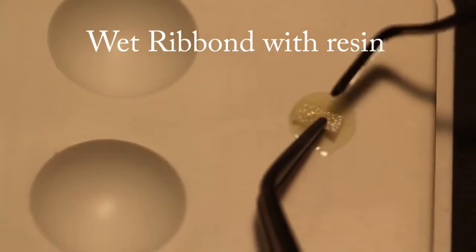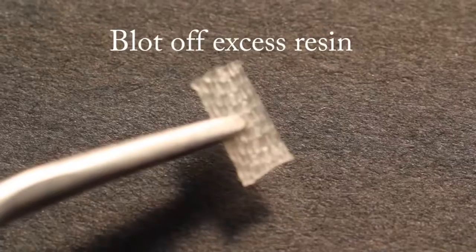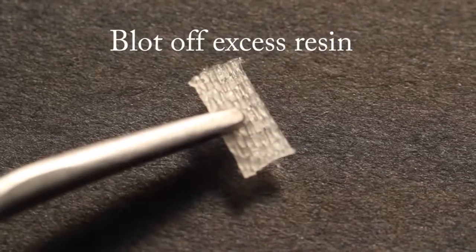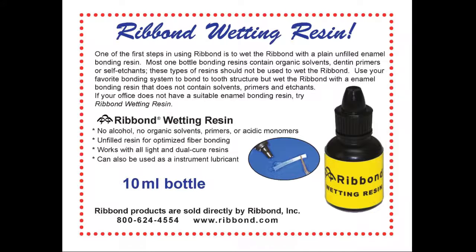Wet the Ribond with resin. Wet the first piece of Ribond with a fourth generation unfilled adhesive bonding resin. Use a lint-free material such as a piece of the patient's bib and blot off the excess resin from the wetted Ribond. Do not wet the Ribond with a bonding resin that contains a dentin primer or self-etching component. If you do not have a suitable resin already in your office, Ribond Incorporated offers the Ribond wetting resin, which is an unfilled bonding resin designed for wetting the Ribond fibers.